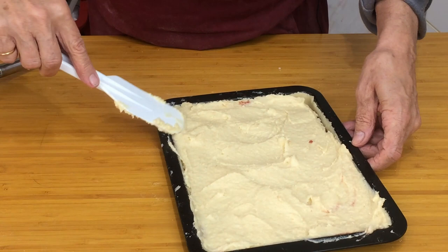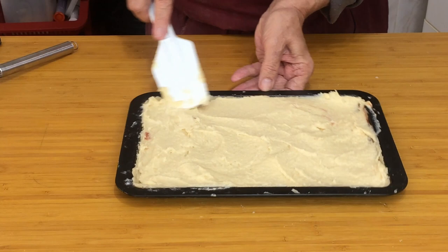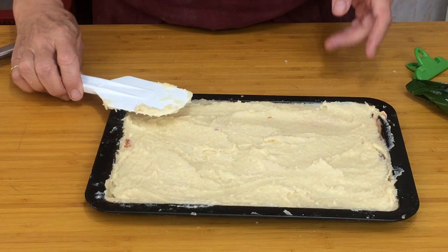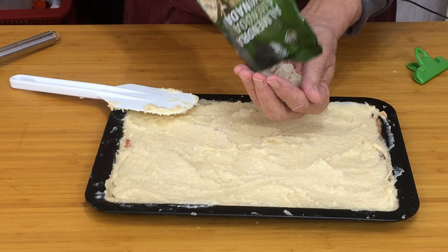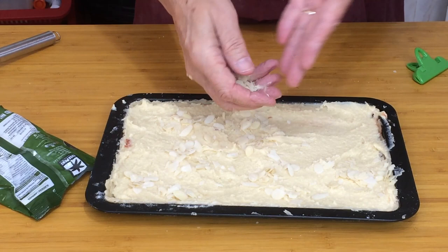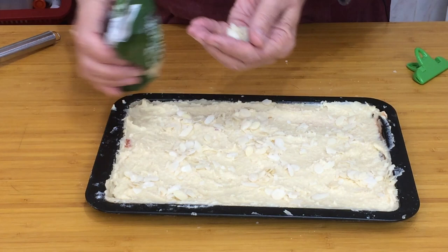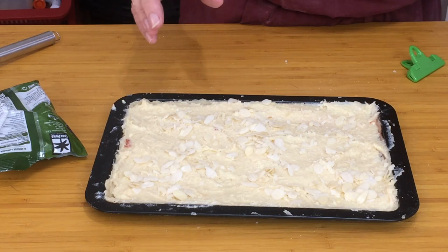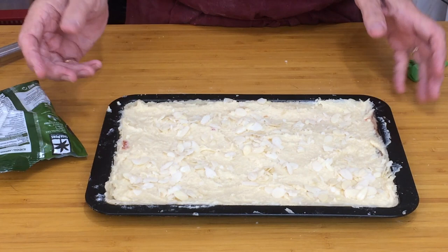And there we have it. All that remains now is to sprinkle some slivered almonds on top — we don't need a lot, just enough to make the top look nice. Sometimes I use toasted almonds; other times, like today, I forget to toast them. When you're making a video it's bad enough cooking something, but when you're trying to remember to do everything and then realising you forgot — you've either got to start again or scrap the whole thing. Anyway, there it is, ready to go into the oven.